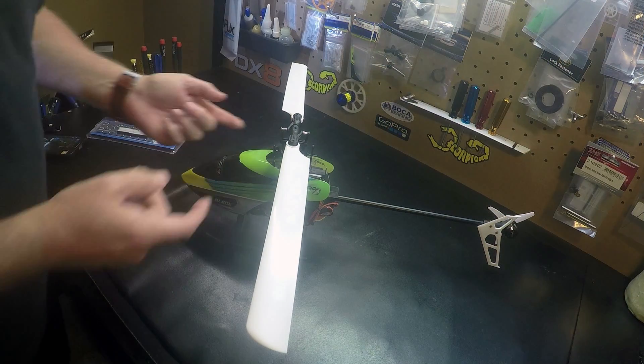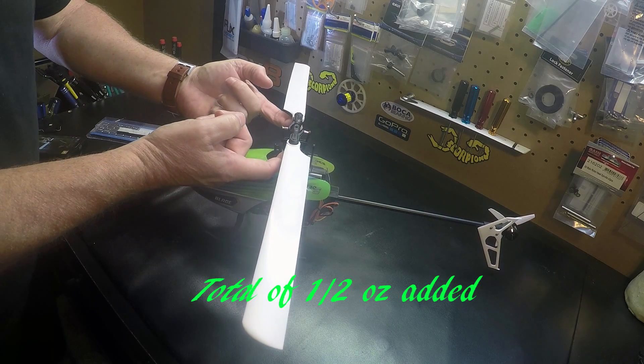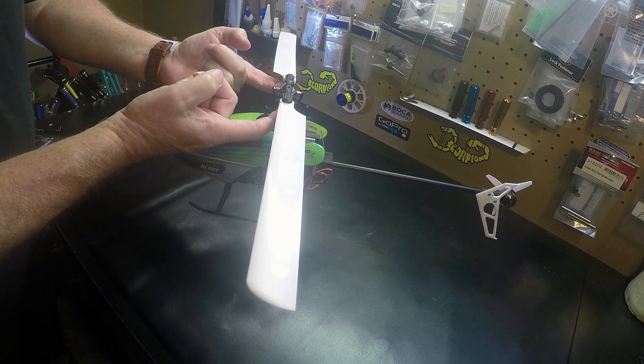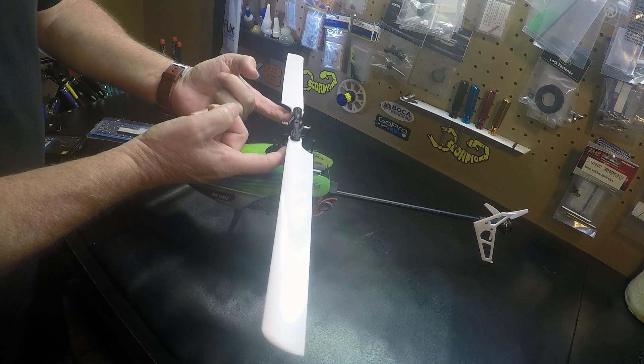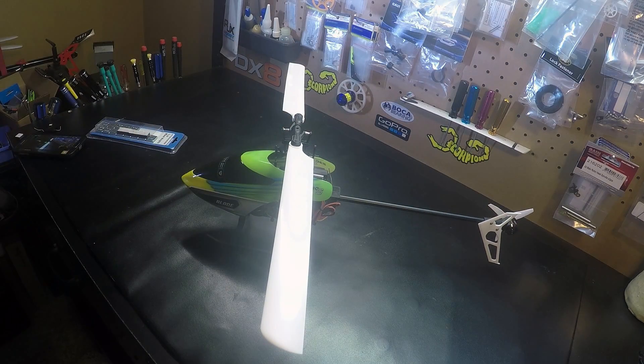Okay, canopy is back on, and that looks really close. We're going to give it a test flight and see how it works.